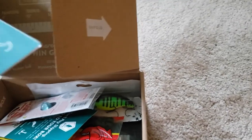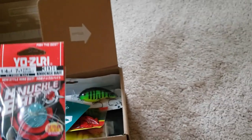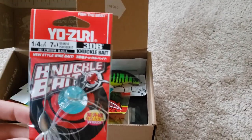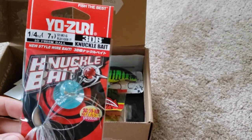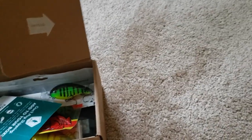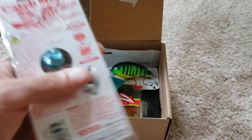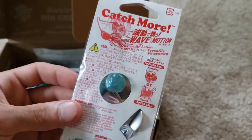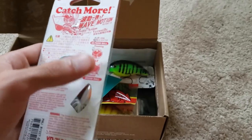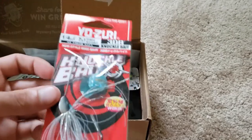So we got little tips here. First thing on the list, we have the Yozuri 1/4 ounce sinking 3DB knuckle bait. This is a type of spinner bait — it's got a little ball right here. No idea what it does exactly, but it talks about it on the card. It's a prism ball, I guess. No clue what that is, but I'm excited to throw it.